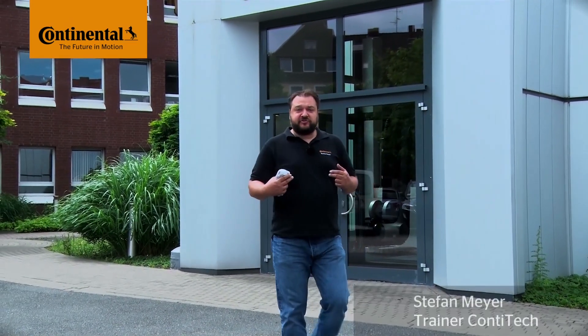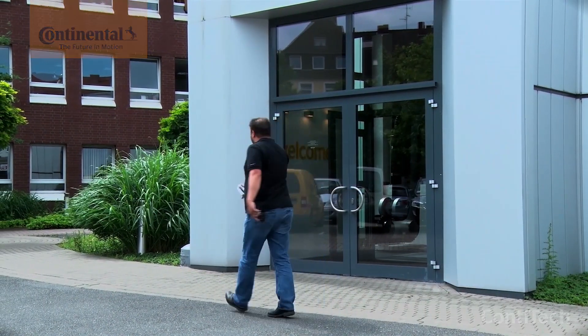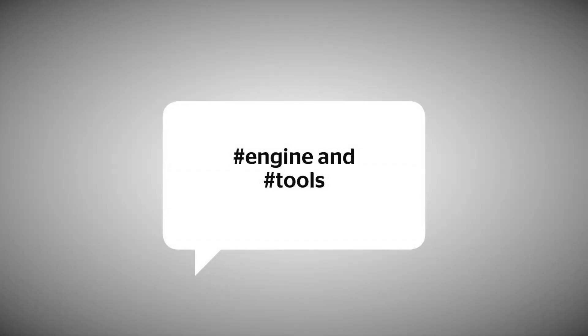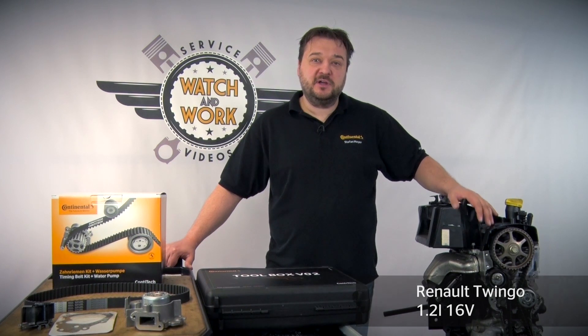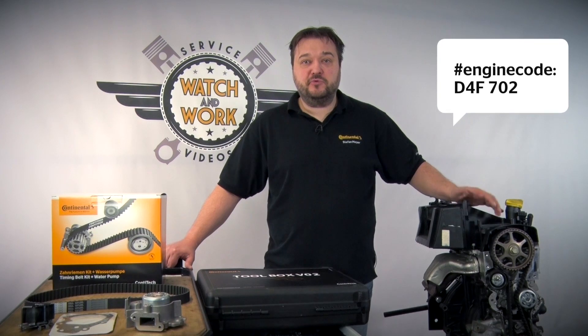My name is Stefan Meyer, and I'll show you a different engine in each video. Today I have a Renault Twingo for you, a 1.2L 16V engine with engine code D4F702 from model year 2001.